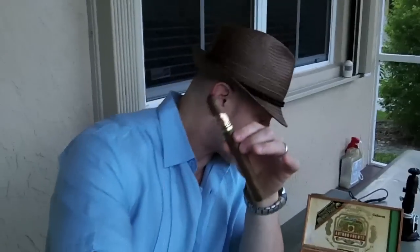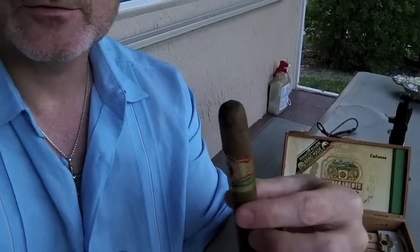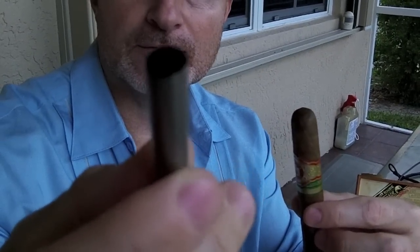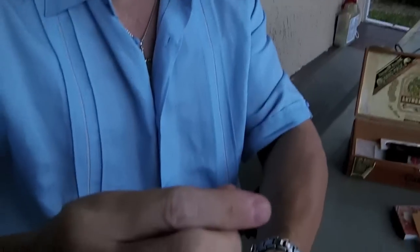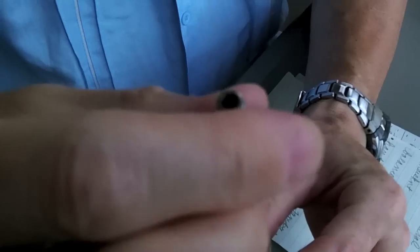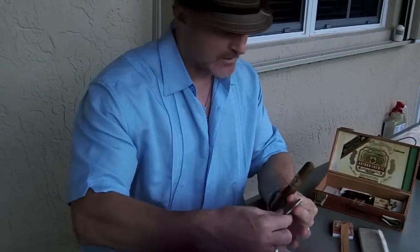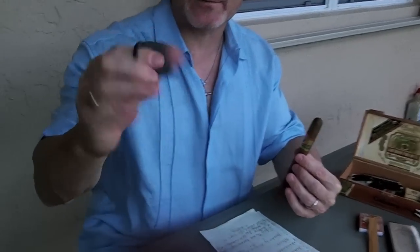Some people like to use a punch, and you can on this cigar. A punch is just a little sharp round tool — looks like a pen — and they come in many different shapes and sizes. What you do with the punch is put a little hole, it just cuts a little hole in the top of the cap. But we're not going to do that today. Basically there are two ways of cutting; we're going to use the guillotine cutter, which I use in a lot of my cigar videos.